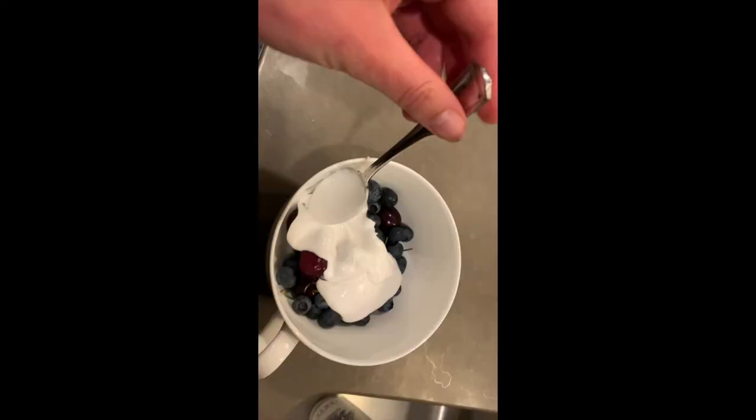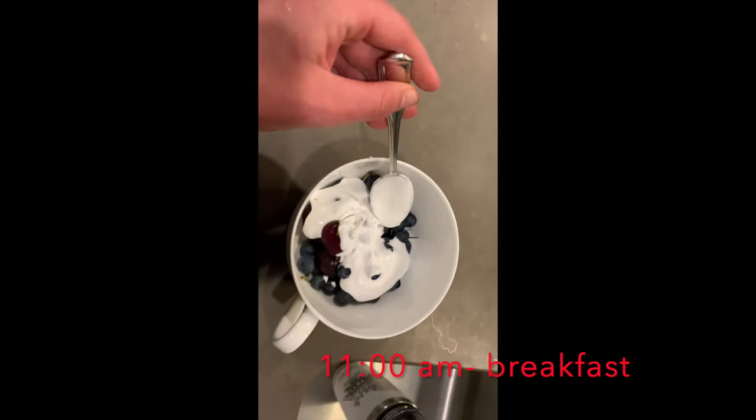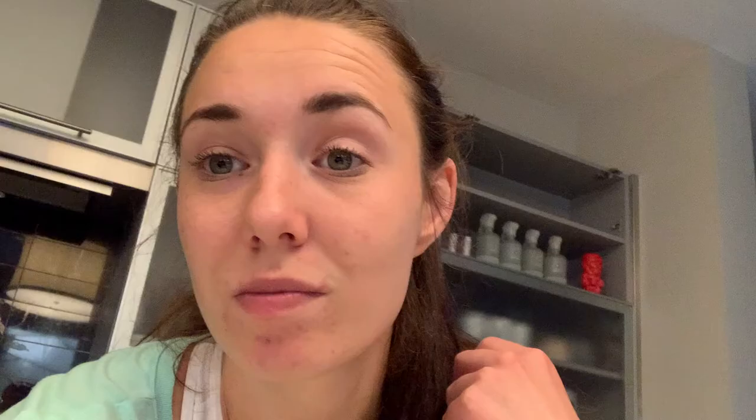We just got back from a walk. I got myself some coffee, so we'll just drink that for now. For breakfast I'm having some berries — some blueberries, some cherries — and I'm putting some coconut cream on top. It's really easy, it's all Whole30 approved, but it tastes so good that you feel like you're almost cheating, that's how good it tastes.